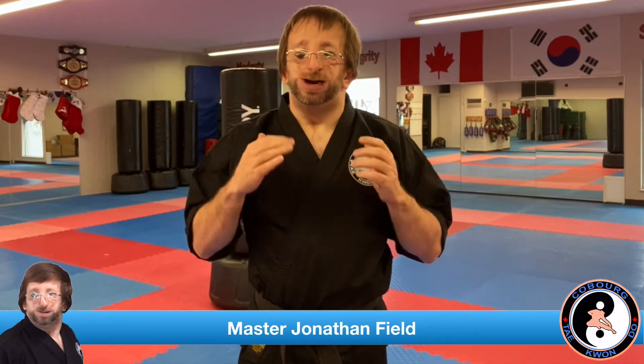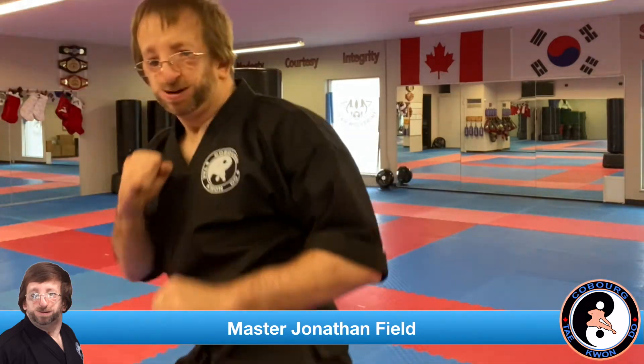I'm Matthew Johnson Field, and in today's video we're going to be going over the Taekwondo side kick.